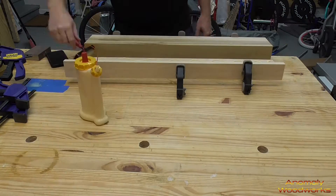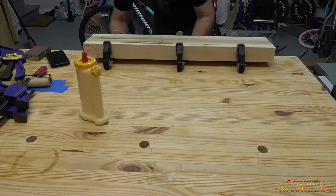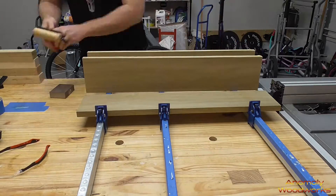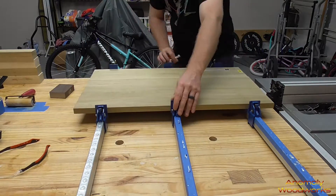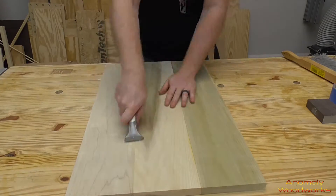I jointed and planed these legs once they got done being glued up. If you don't have a jointer and a planer when you get to this step, you're going to have to be very careful to try to get these as flush as possible so you can keep them level and get them even with sanding.